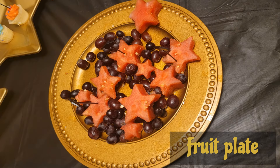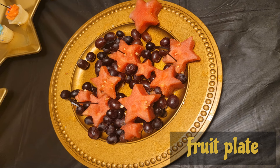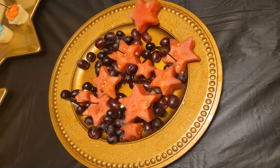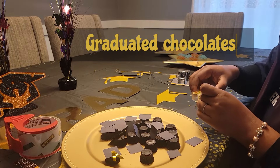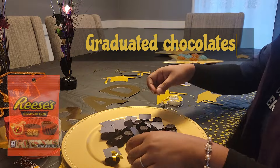First item: a fruit plate. You can use any fruit — I used a watermelon and cut it into star shapes using cookie cutters from Walmart. I also added some red grapes to the plate. The gold plates you'll see throughout this video, both round and star-shaped, are actually charger plates from Dollar Tree.